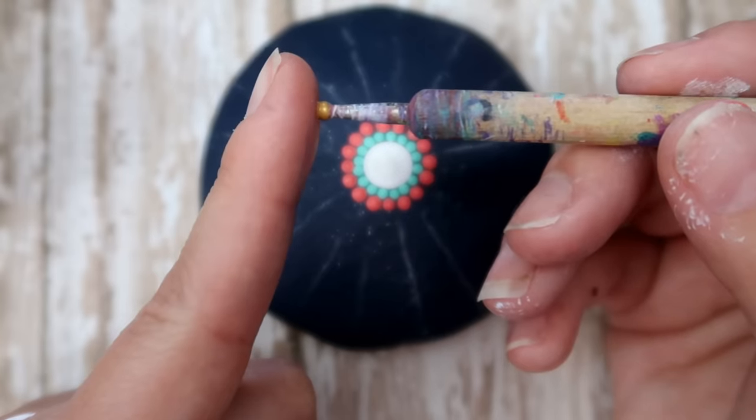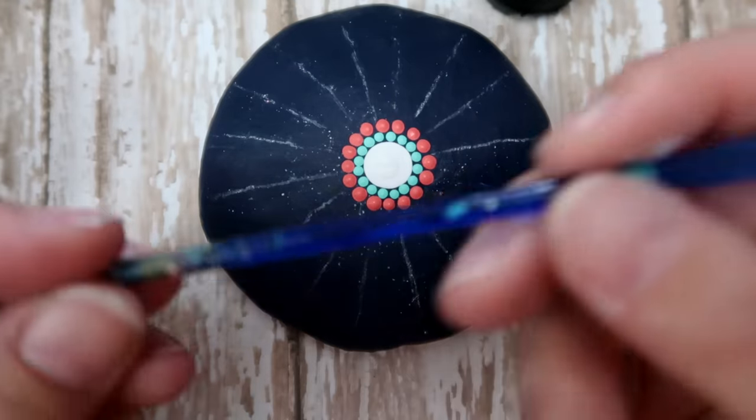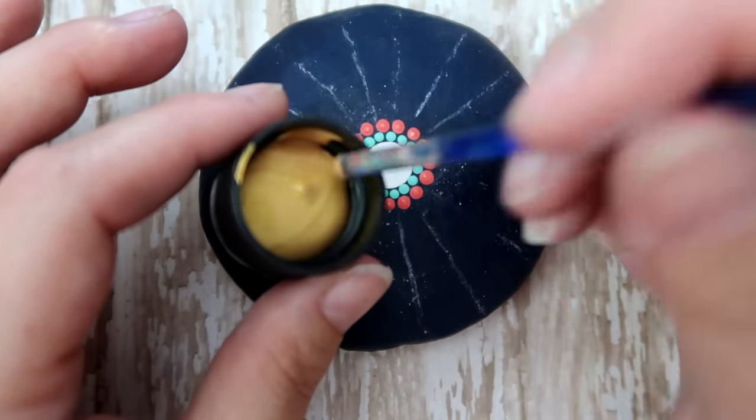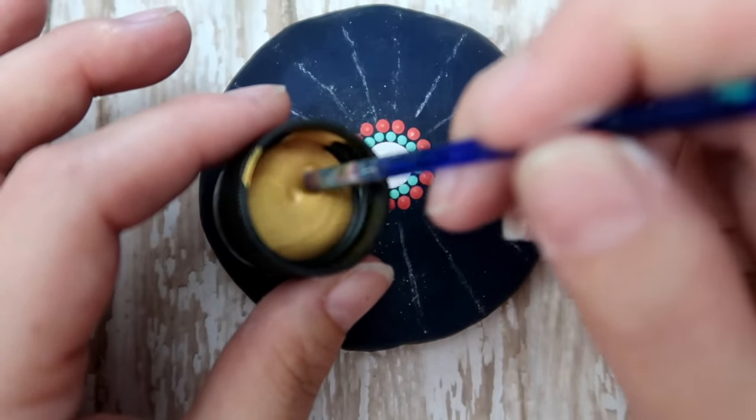Using the smallest blue crochet hook — these are the Crystallites crochet hooks — get a good fair amount of gold on the end of your tool. Don't wipe it off, just leave a little glob on there. We're going to go crisscross and then right in between those, placing a dot right in between two dots on the outer edge. Always be in the habit of dipping your tool after you make a dot — dip, dot, redip, dot, redip.